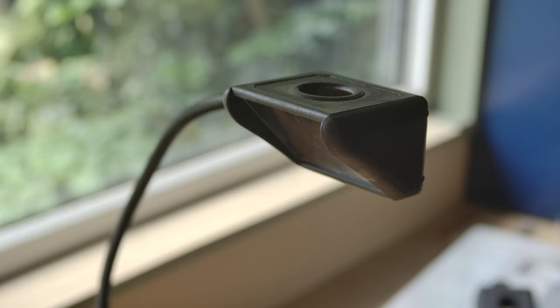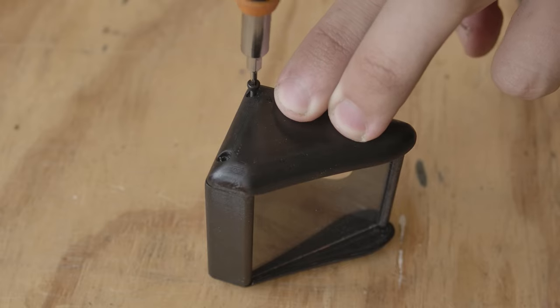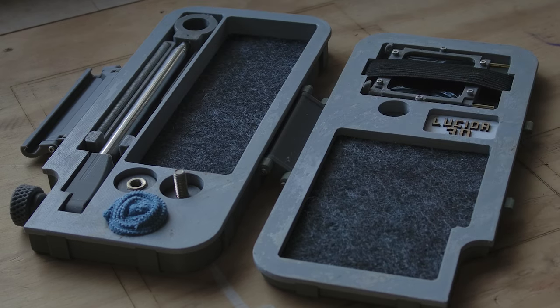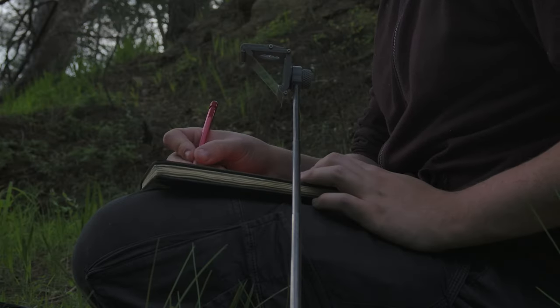Moving on to the build — if all you want is a basic Camera Lucida, I just finished a model that only needs four parts to print. It takes about two hours to print and is assembled with four 2mm screws. I mounted mine to an old lamp from Ikea. My more complex design takes a lot more effort to make — it collapses and folds out from a case that doubles as a stand, making it the most portable Camera Lucida that exists.